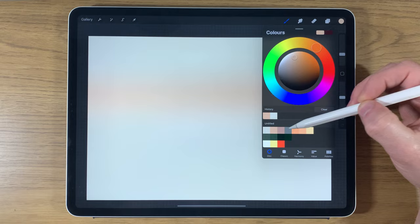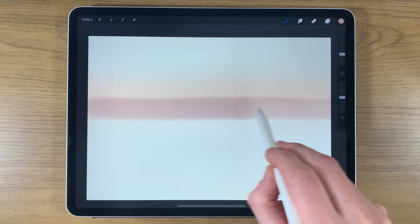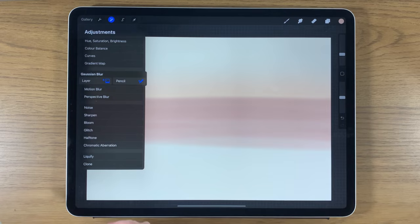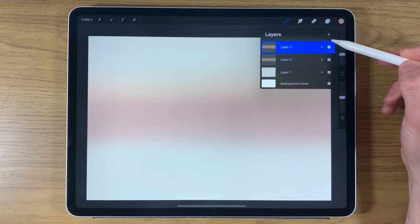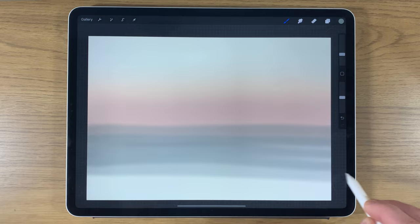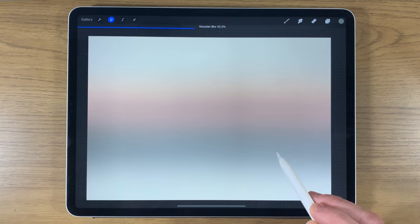Go to adjustments, Gaussian blur, affect the whole layer, and slide it to around 40%. Create another layer, go to the third color, keep the soft brush at 10% size and 50% opacity, and aim for slightly below the area just created — the bottom half. Do it several times. Back to adjustments, Gaussian blur, affect the whole layer, soften it in at around 30%. Create another layer, go to the fourth color, same brush settings, go to the bottom section and layer it up several times. Gaussian blur at around 45%.